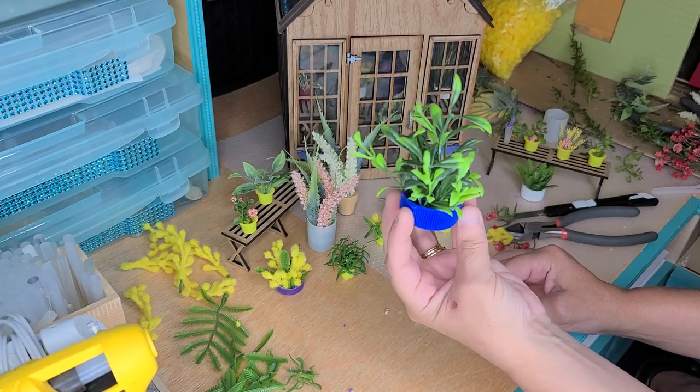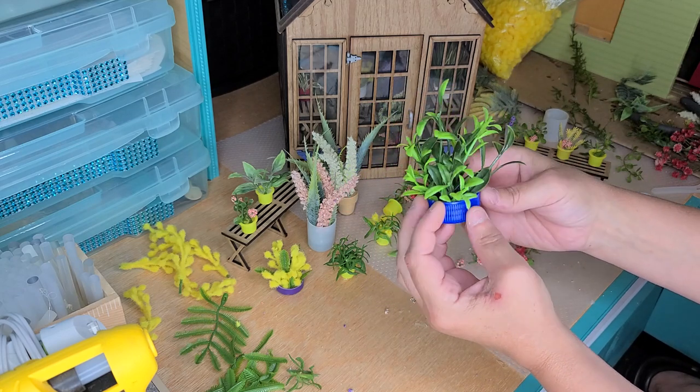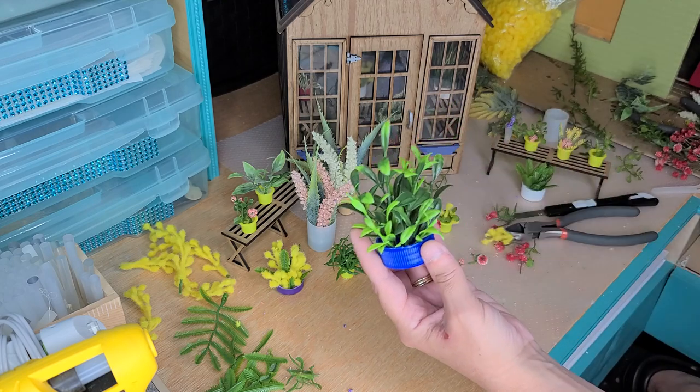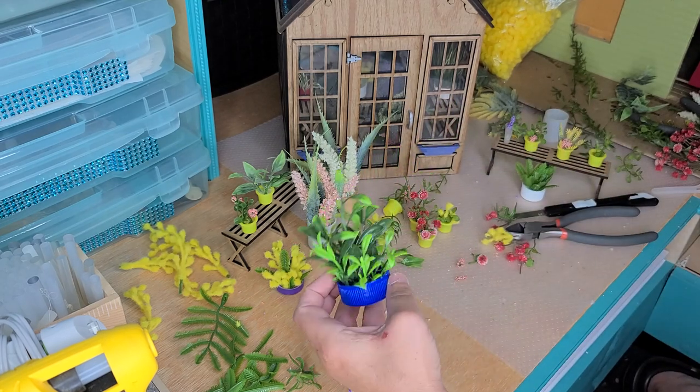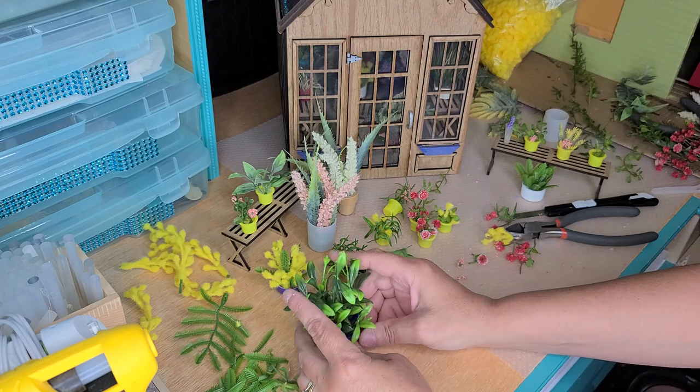So that would be what that would look like — nice and full all the way around, nice greenery. You can use this for anything inside your greenhouse, and that would be a simple easy DIY, nice full plant.